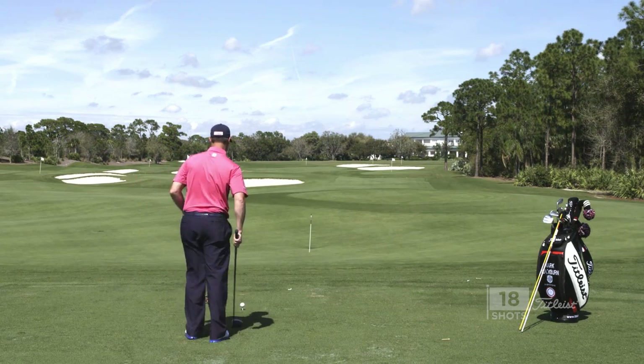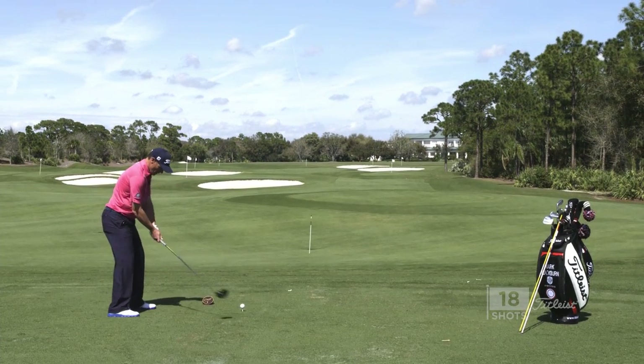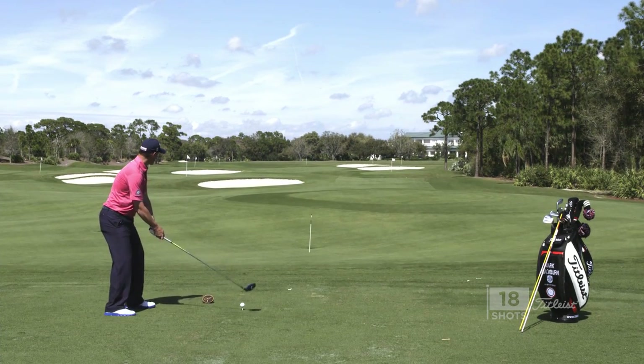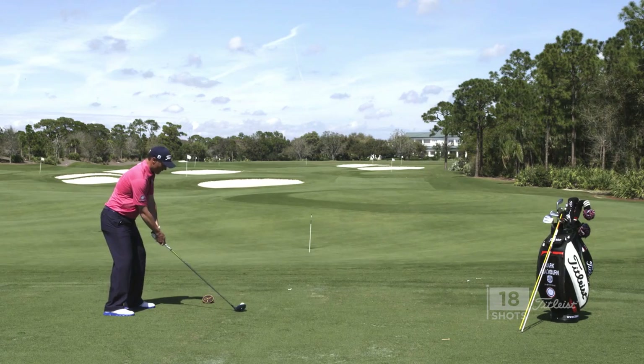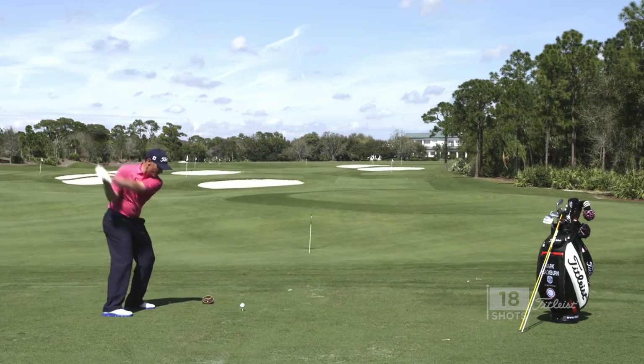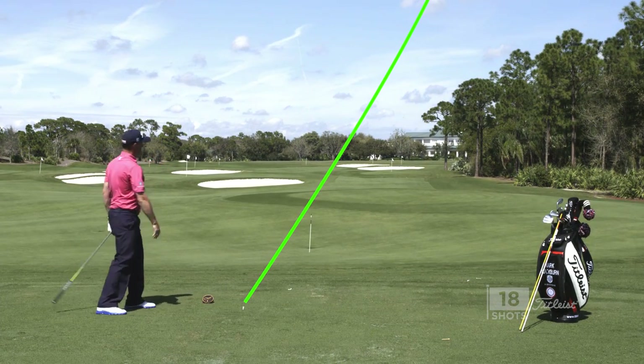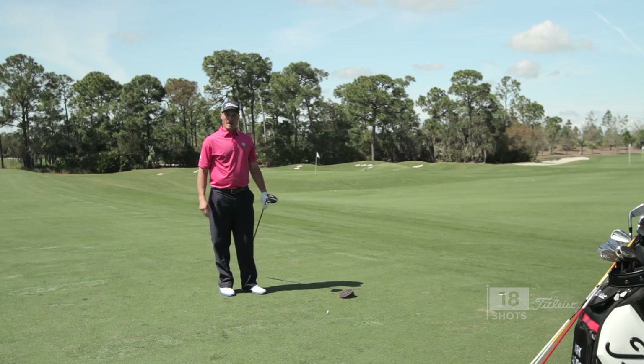So let's give one of those a try. We're going to come in, set up, shoulders, stance slightly closed, orientated to the right, a little bit of slide in transition, arms accelerate — draw we go. And if you can do that, that ball is going to power draw back to the center.